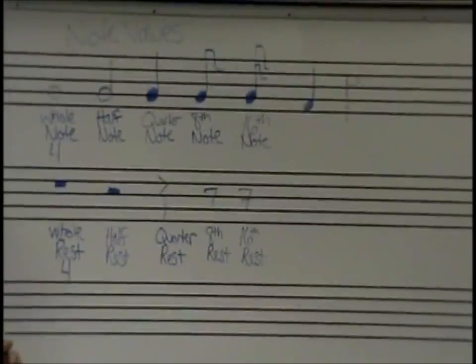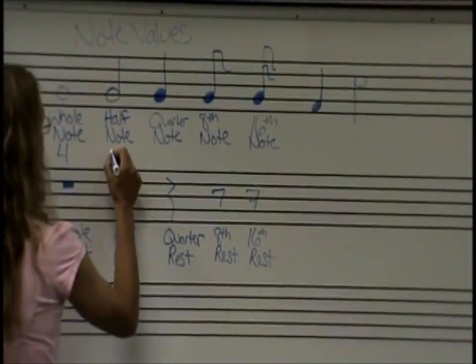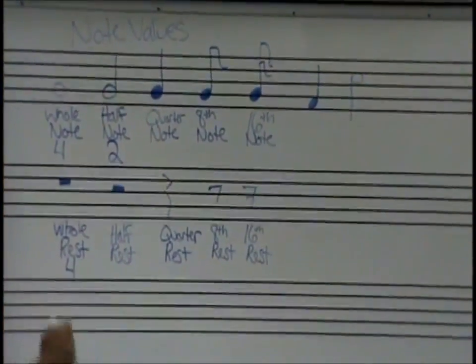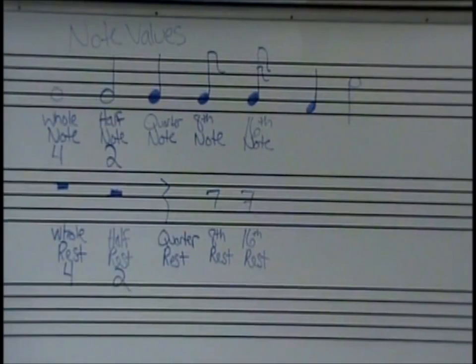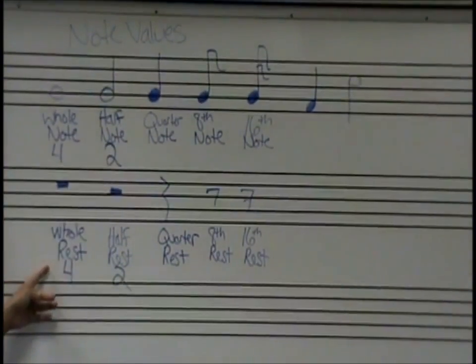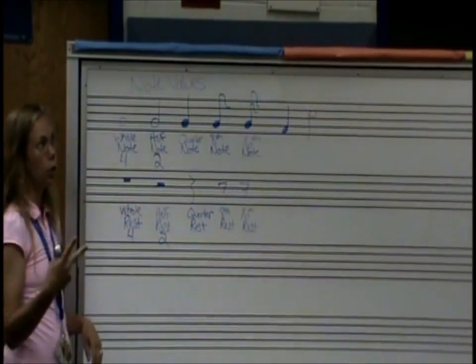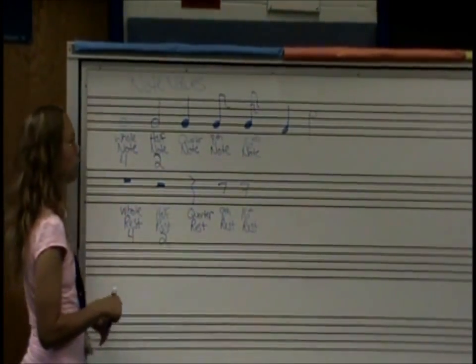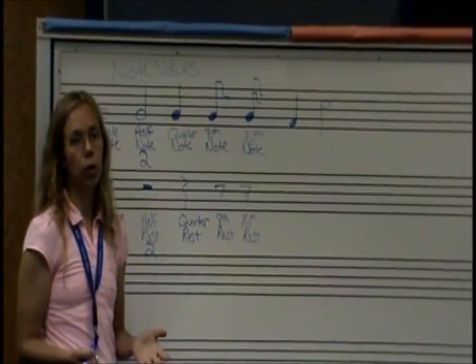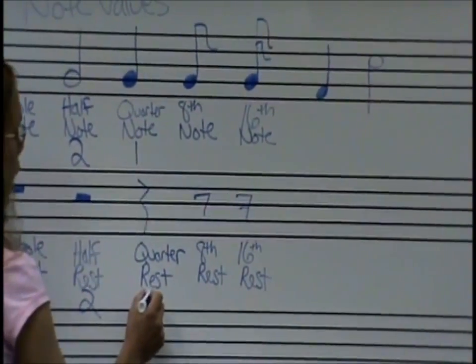For a half note, we're going to think about a half dollar — how many quarters fit in a half dollar? Two. So in a half note, there are two beats of sound, and in a half rest, two beats of silence. We have a whole dollar which is four quarters — a whole note is four beats of sound, a whole rest is four beats of silence. A half dollar is two beats — a half note is two beats of sound, a half rest is two beats of silence. And one quarter goes into a quarter, so a quarter note is one beat and a quarter rest is one beat of silence.